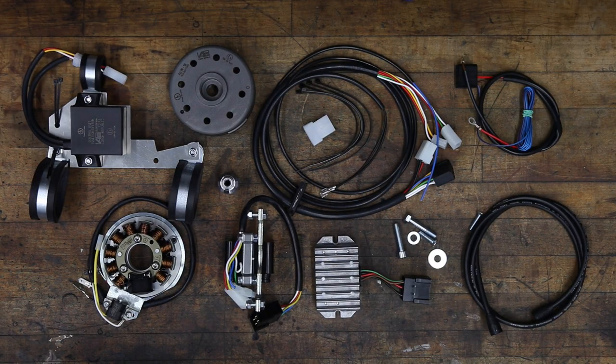VAPE manufactures ignition and charging systems for many, actually most, classic motorcycles. Here at Boxer2Valve, we offer the entire BMW range of VAPE products. VAPE is no newcomer to the market segment — they originally supplied the German company Power Dynamo with components and then bought the entire company in early 2018. The quality is top-notch and installation is straightforward, as I'll be showing you in just a bit.